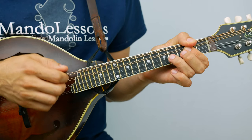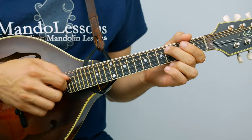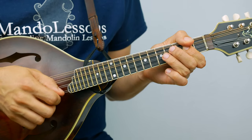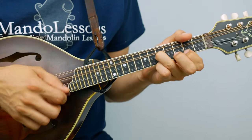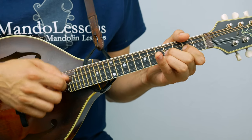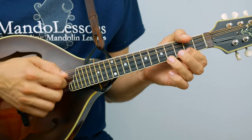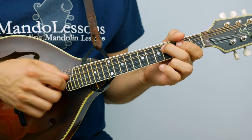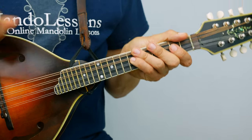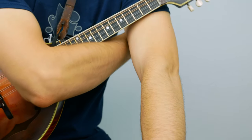So this is the A part, A again, B again, the alternate ending, A part, and so on. That's the form. Again, check out the play along tracks or the tabs to follow up on some of these notes you might not be getting or the way that the form works.